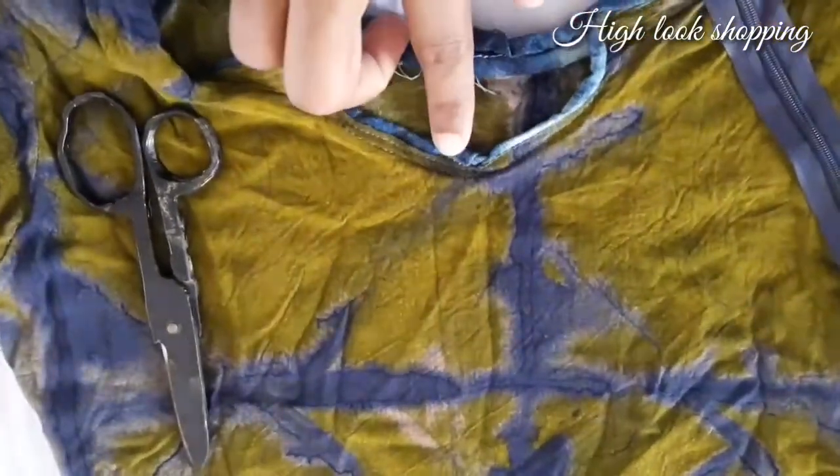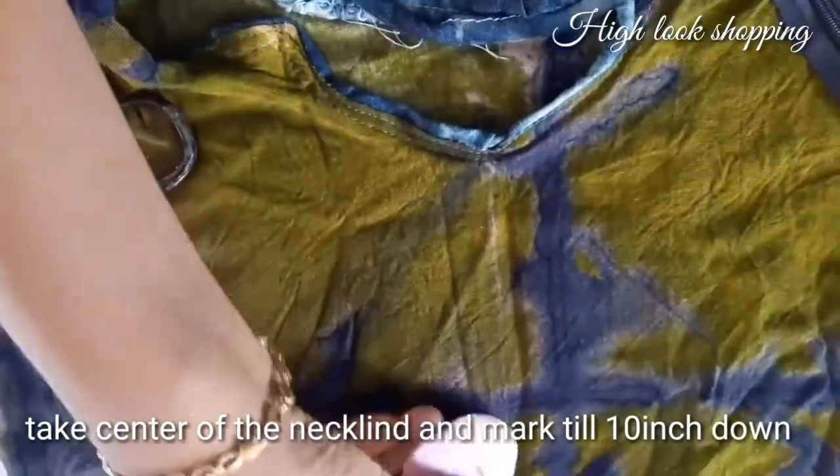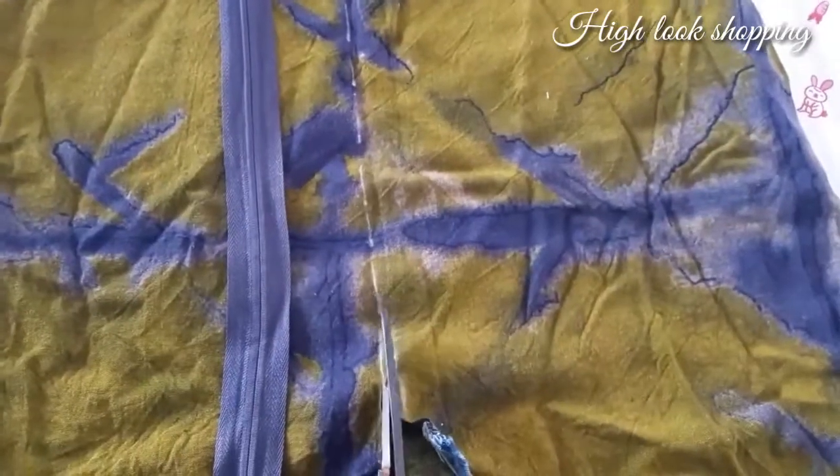First, let's take a center point. Let's mark the center point. Let's mark the center zip.